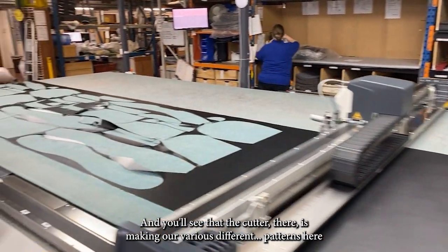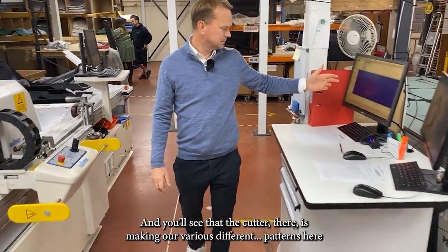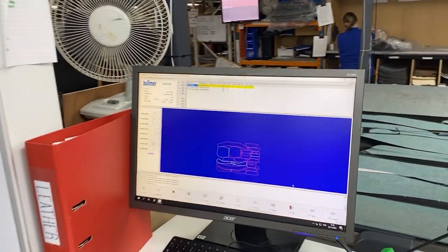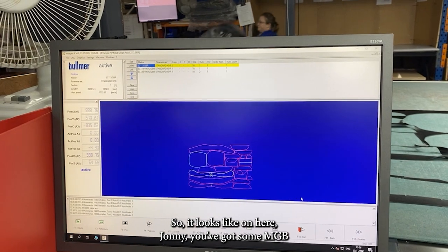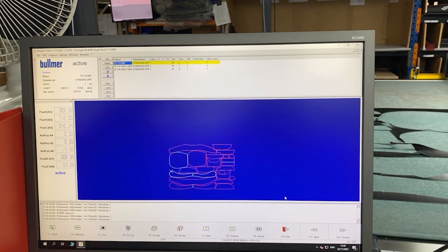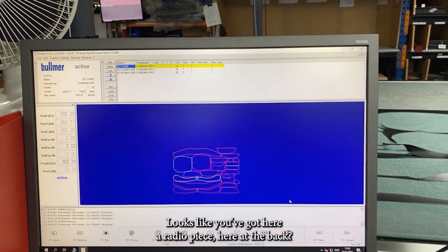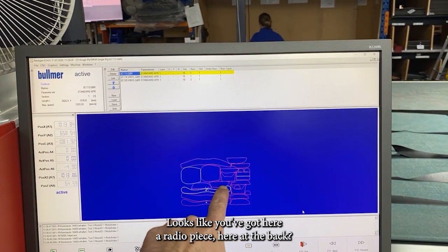The cutter is making various different passes. On here you've got some MGB seat squabs and some side bolsters, and maybe some trim panel parts as well — looks like you've got a radio piece here at the back.